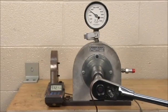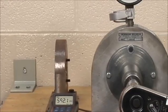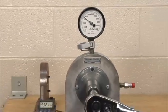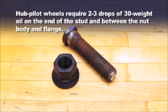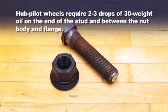During this laboratory test, the digital readout on the left indicates the fastener torque in foot-pounds and the Skidmore gauge on the right displays the clamping force in pounds. This demonstration shows the direct relationship between torque and clamping force on a standard M22 hub pilot stud and flange nut.